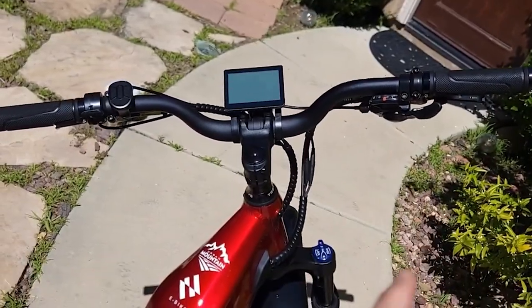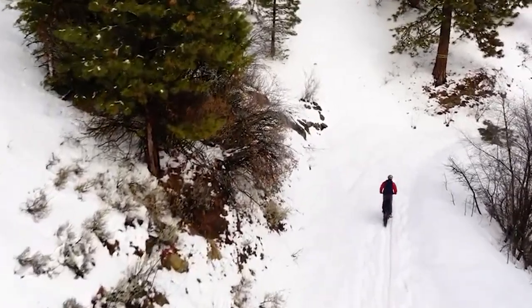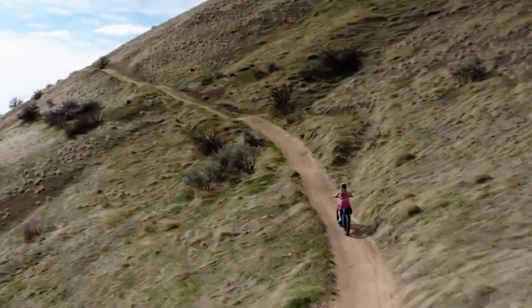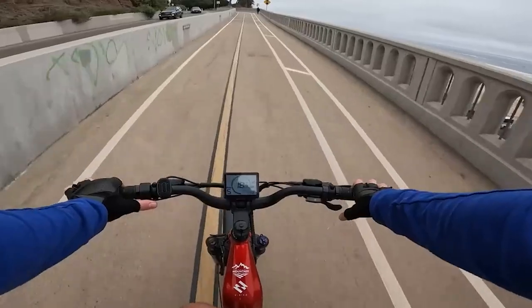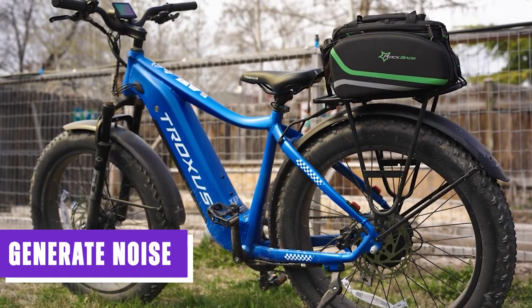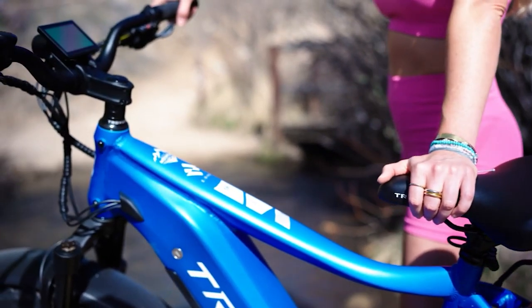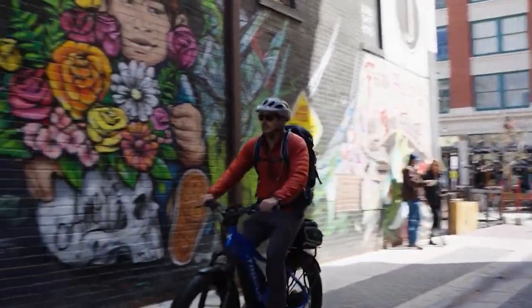This e-bike is equipped with a high-capacity 48V, 20Ah Samsung lithium battery, providing reliable and long-lasting power for your rides. The Explorer enables significant distances to be covered on a single charge, claiming a range of up to 62 miles depending on various factors such as terrain, rider weight, speed, and assistance level. While the Explorer may generate some noise during operation, it is recommended to personally test ride the bike to assess whether the noise level suits your preferences.